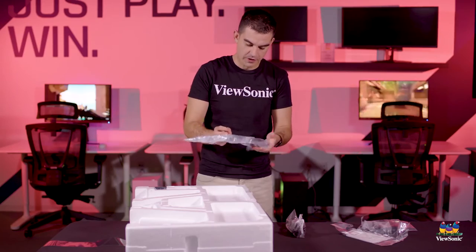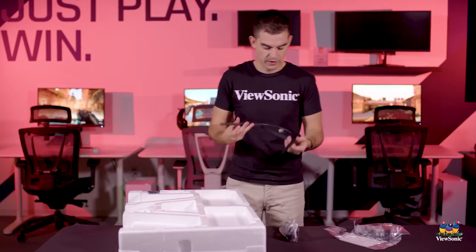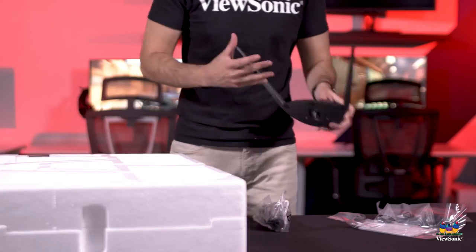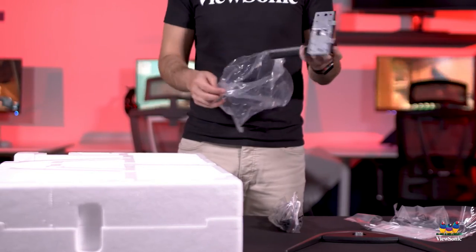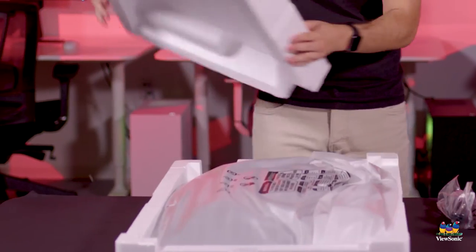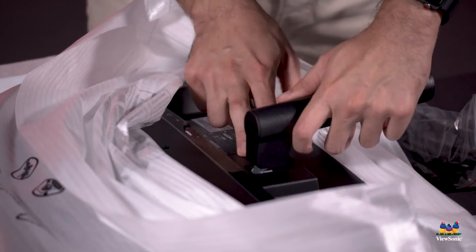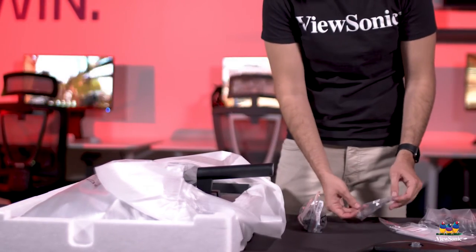The first piece is the base of the monitor — the foot that's going to rest on your desk and gives it the stability it needs. Unlike with a lot of our other monitor stands, it is a basically tool-less design. You can use a Phillips head, but you can very easily just tighten this by hand. Next is the small upright piece that connects to the base and holds your monitor in place. We're going to leave the monitor in its casing while we insert the stand — the casing protects it. It does need screws, so we're providing both the screws and a screwdriver to install it.